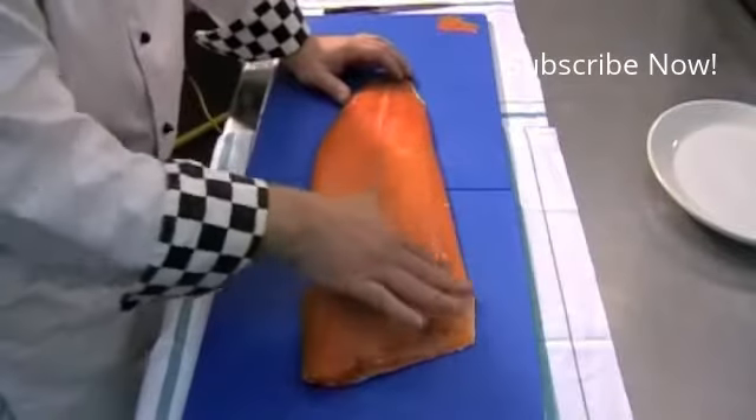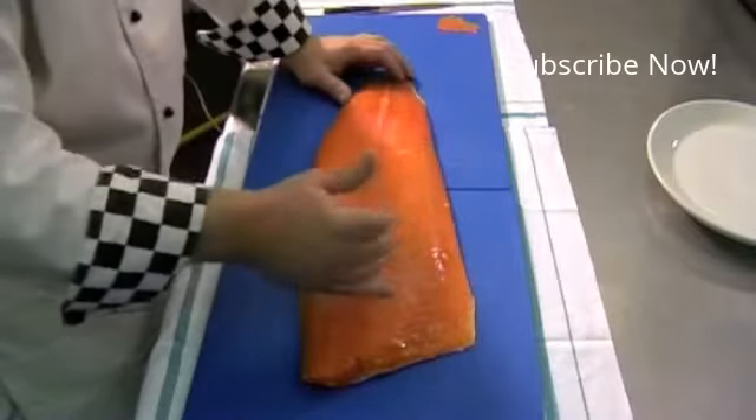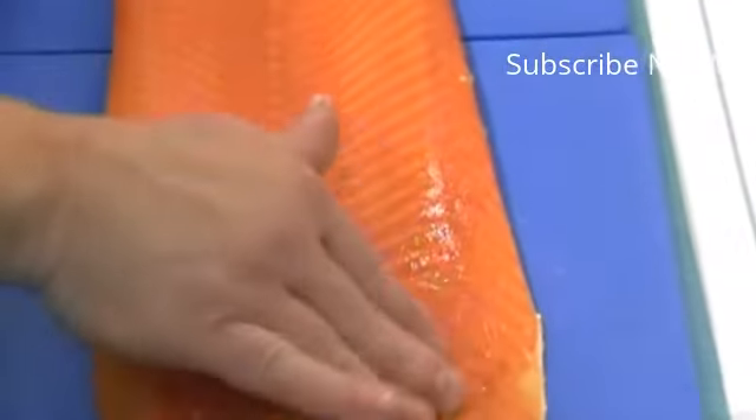What you're looking for is a nice oil coming up through the fish, because salmon itself, like trout, like mackerel, is full of omega-3 oils. So it's a very healthy fish to actually eat as well.